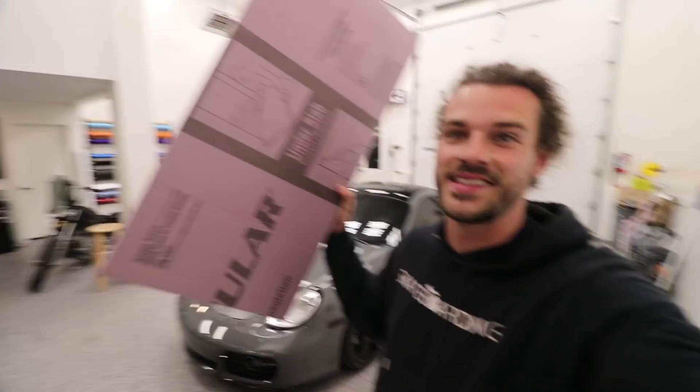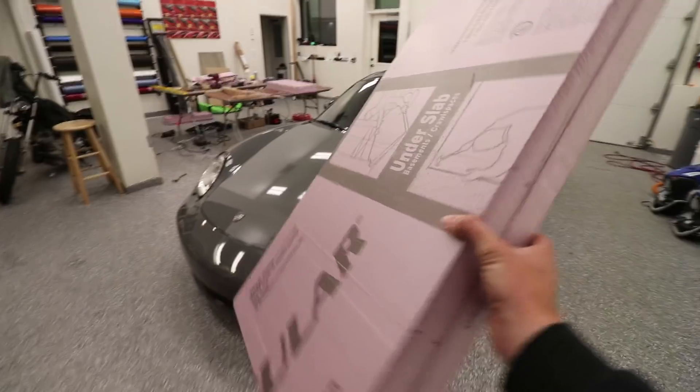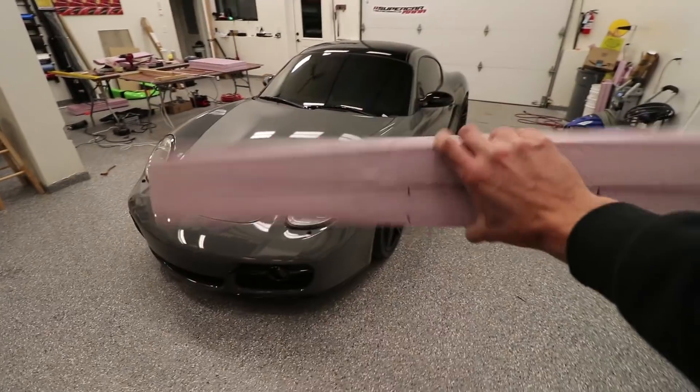Today we're going to be modifying it — well, kind of. We're starting the process of modifying the Cayman, and by that I mean we're hand-making our own parts to install on this thing. In today's video we're going to be making a car part out of this house insulation — this pink foam I bought from Home Depot — and we're turning it into a giant carbon fiber wing.